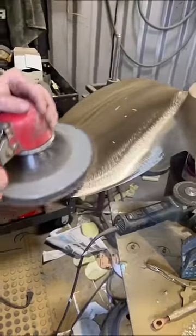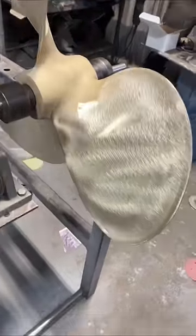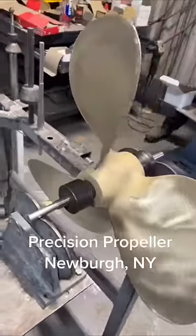So we hammered it back into shape, then we took all the weld back off, ground it down, shaped it, and balanced it. In the end it looked great and the customer was happy.